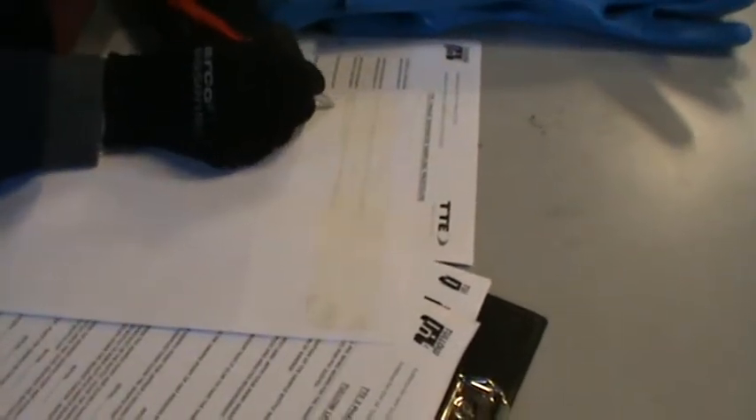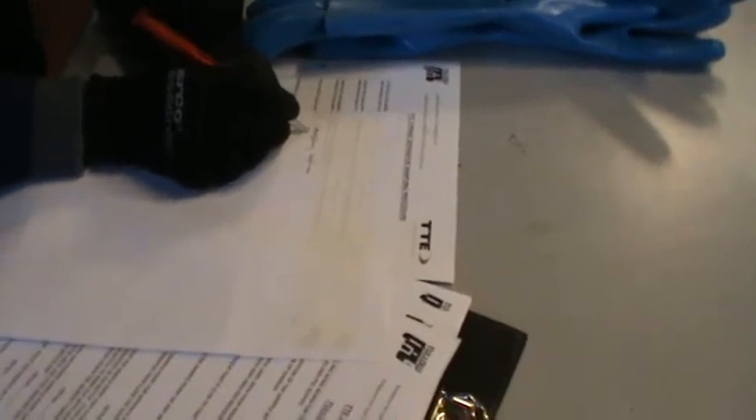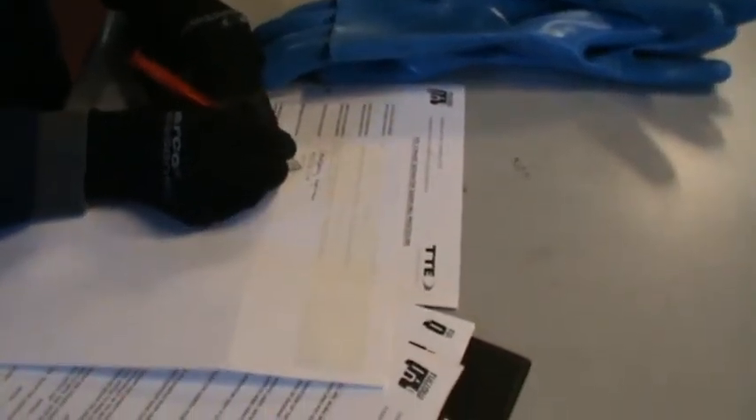I'm going to label my sample bottle with my name, the date, the time, and the vessel number. The vessel number is zero two — weight storage. The time is quarter past ten. The product in the sample is the oil sample.